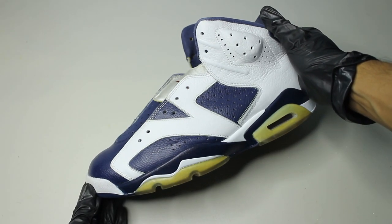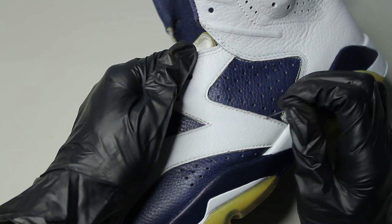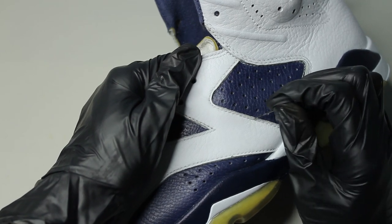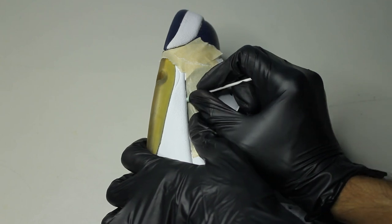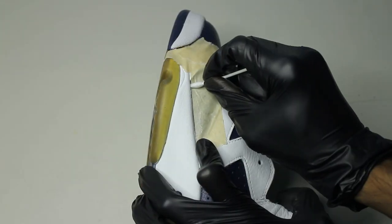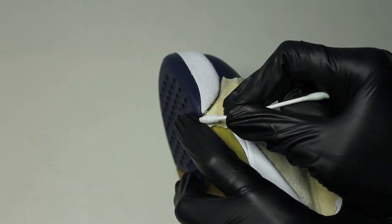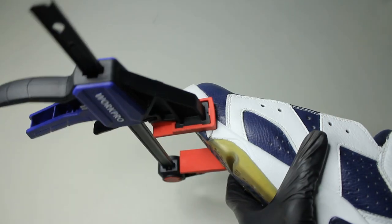We have some minor steps left. Every time you do repaints, you should poke out the thread holes — it's going to make your work look more factory. There was minor separation on the shoe, but luckily it's not in a problematic area, and I'm using Barge Super Stick. We can just clean the area, apply Salon on a Q-tip, peel off the tape, let it dry for around 10 minutes or so, heat activate it, and then just clamp it down.